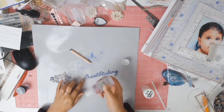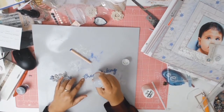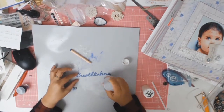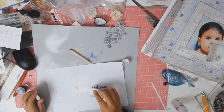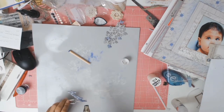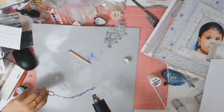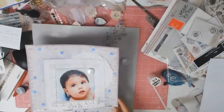Now I'm going to heat emboss my Breathtaking sign. I'm applying embossing ink, then sprinkling clear embossing powder over the top, and using my heat gun to melt the embossing powder. It leaves this lovely shiny Breathtaking title — I just love how that looks and it just brings the whole layout together.